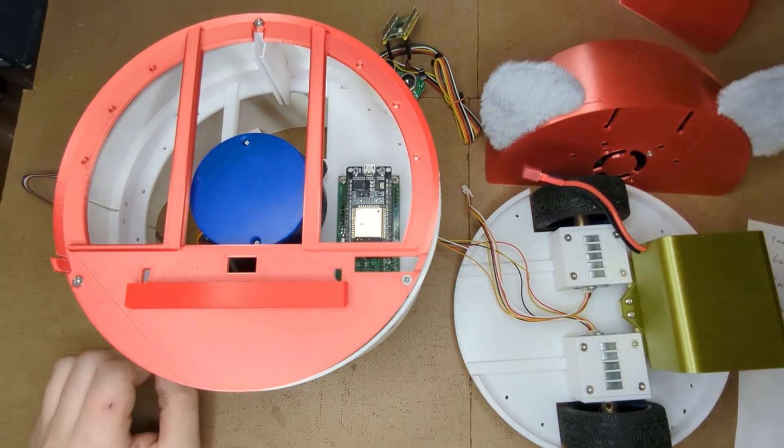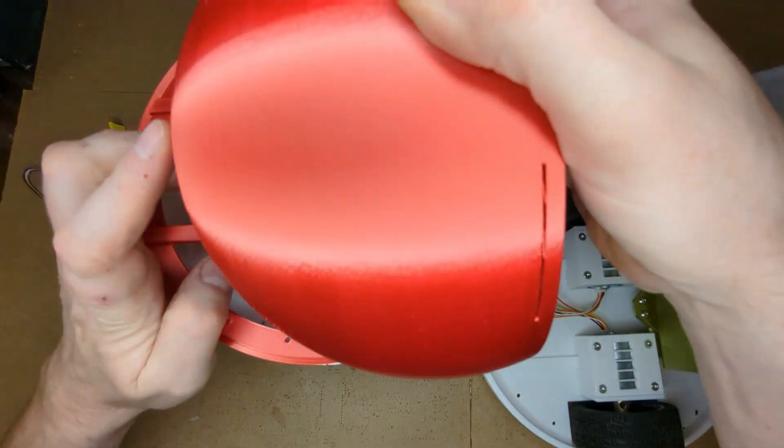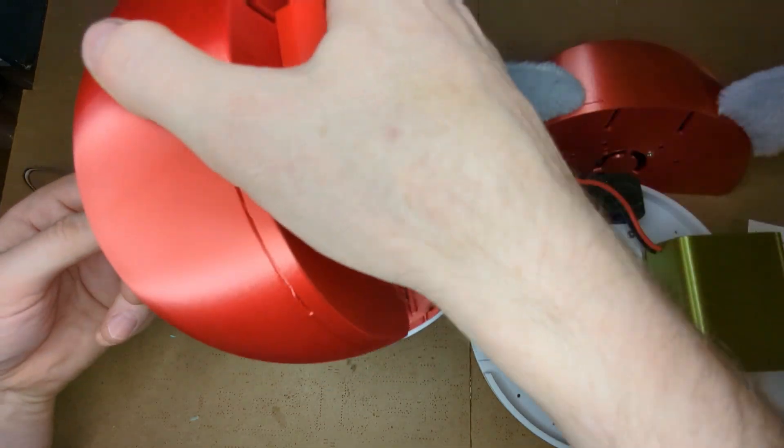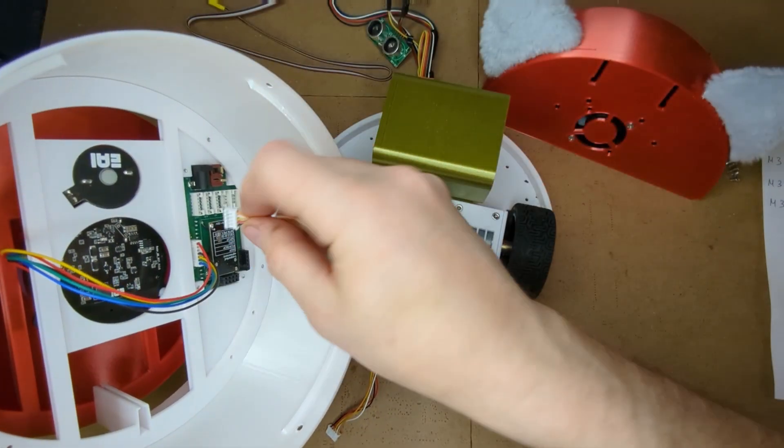You can attach the robot's head now or later for your convenience. Plug in the motor cables into the two 5-pin connectors following the board labels.